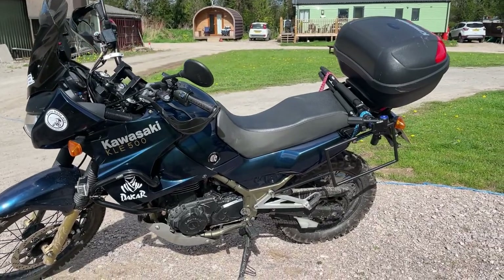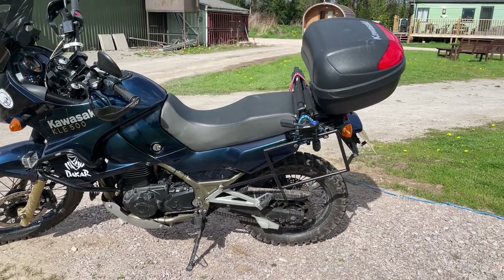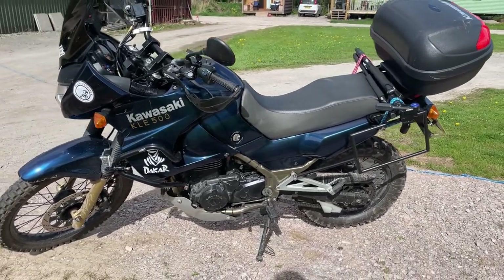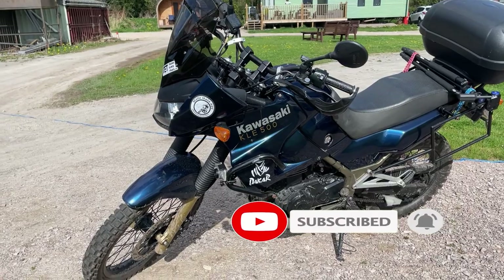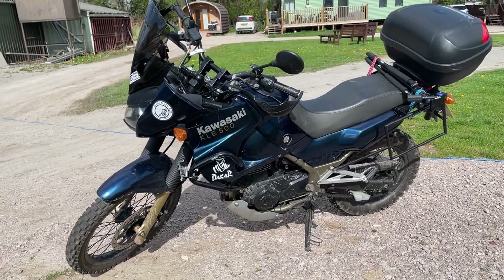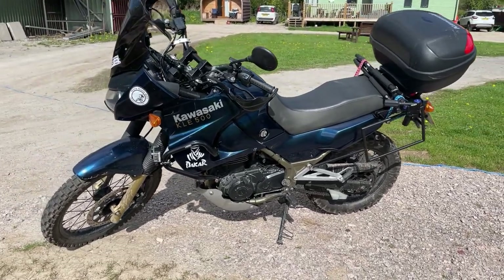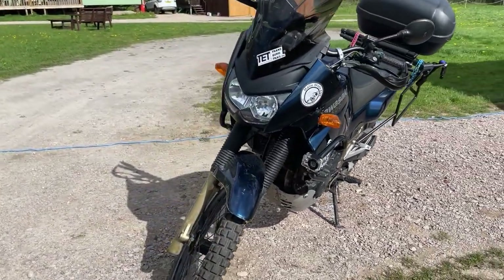Here we have my new toy. As I mentioned in the previous video, it was getting a bit infeasible to use my motorhome for exploring because of the cost of diesel, and the motorcycle really opens up opportunities — I can go off-road and on-road, and obviously running it is far cheaper than running a two-and-a-half litre diesel motorhome at three and a half tons.